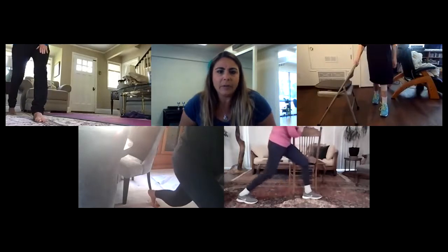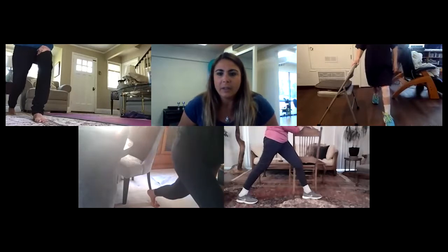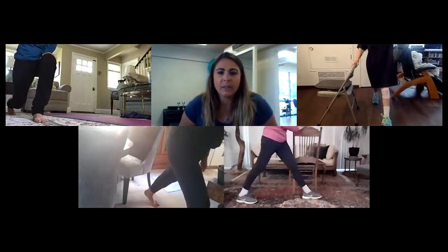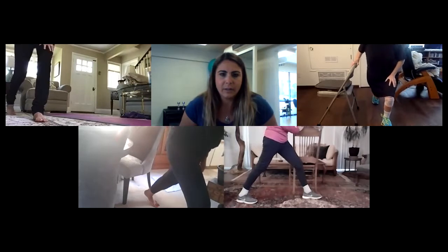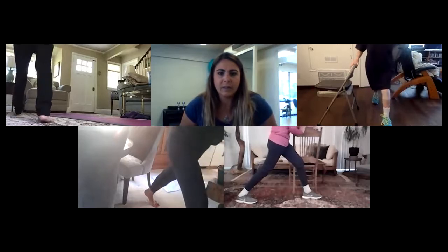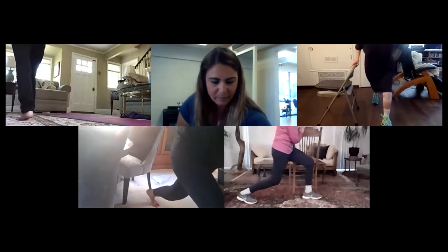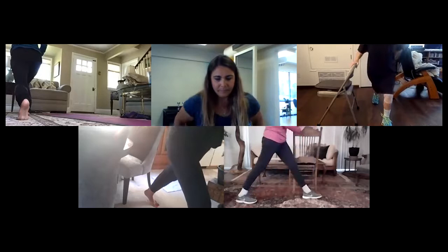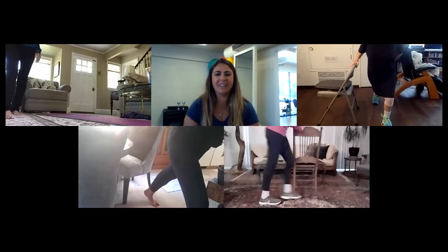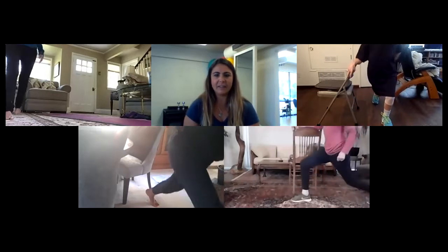Carolyn, do you have a place to hook your arm bands up where you're at? And you too, Gail — well, Gail, you have the spindles of your stairs so you're good. Is there a door you can close it in nearby? Your coat closet? I'm in a living room with nothing. You'll just have to do it afterwards. I just realized since you're in a new place. Yeah, I still have my strap hooked up downstairs so I'll just do that.